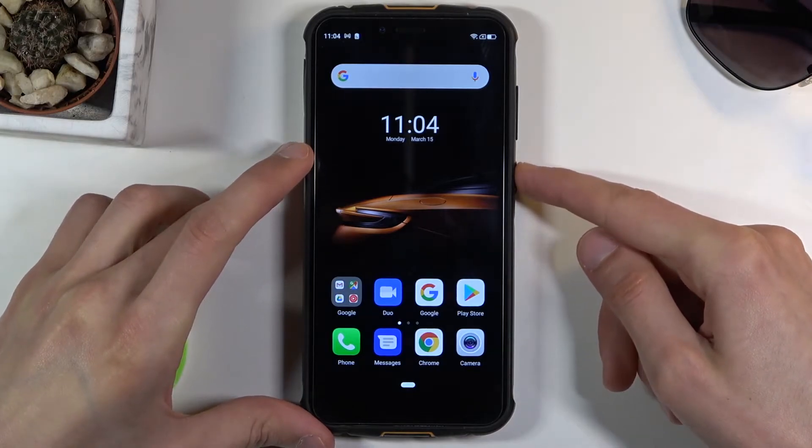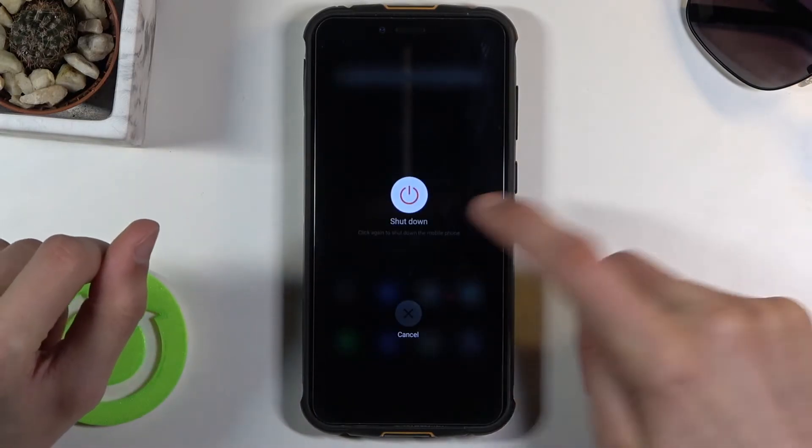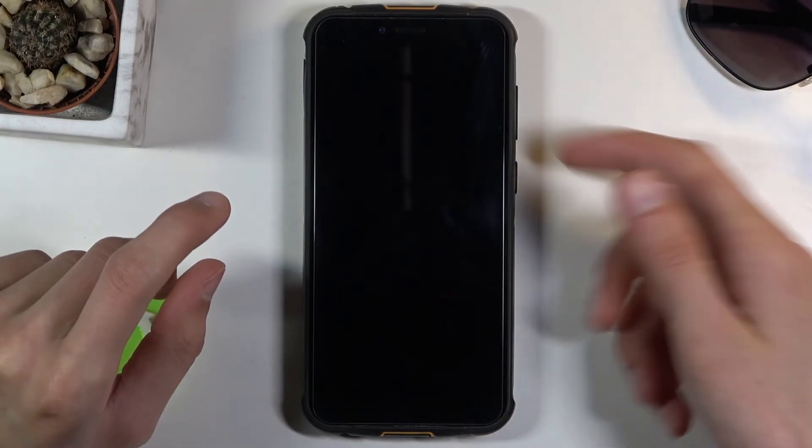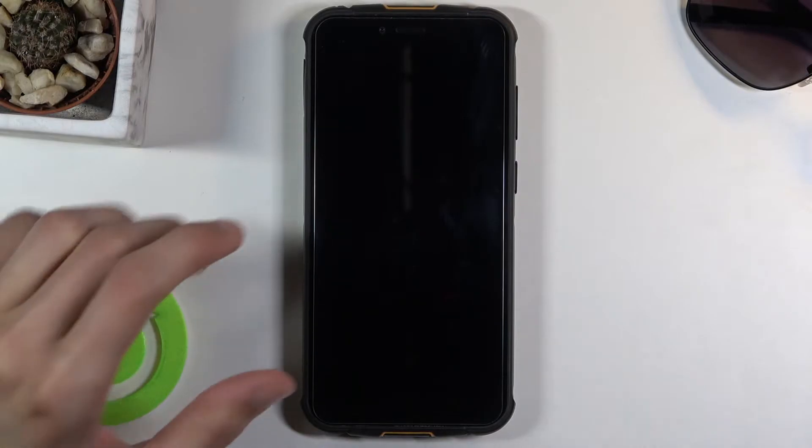So to get started, let's hold the power key and select power off. Now once the device shuts off, you want to hold the power key and volume up both of those keys at the same time.